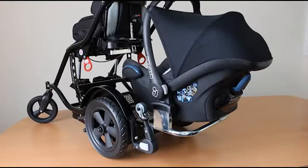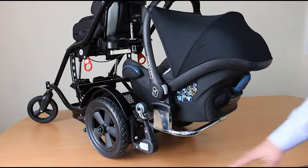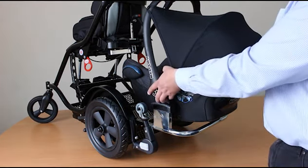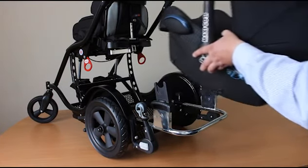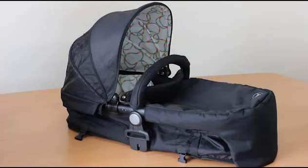We believe that the forward-facing position is a safer one and gives you more space for your feet below the car seat. To remove the car seat from the frame, there's a button on either side — press that and it will clear of the adapter brackets.